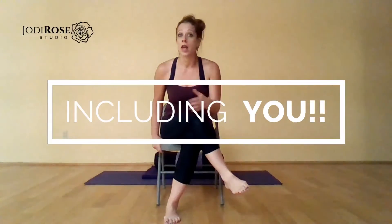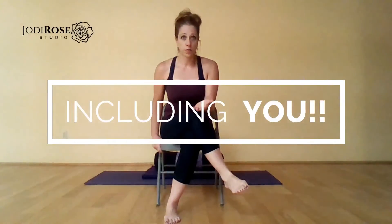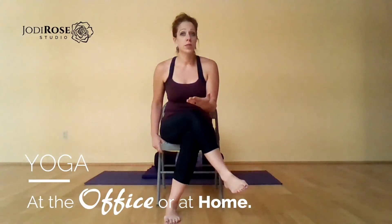Chair yoga is an awesome way to make yoga accessible to anybody, anywhere, anytime. You can do it from your office. You can do it from your home. And many of the same shapes that we would do on the floor or from a seated position on the floor, you can do with the ease and stability of a folding chair, a stool, or your kitchen chair.